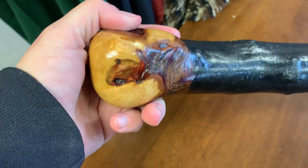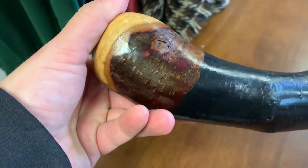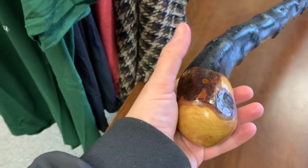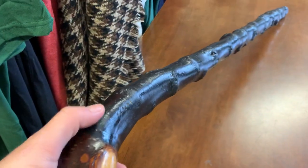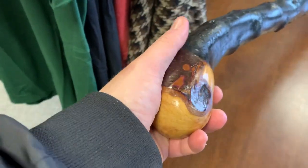There are some lovely natural features here as well. Just rotating it around, you can see it curves right into your hand, making it very comfortable in both the left and right hand. My hand is a bit smaller, but this would be ideal for a taller gentleman with a larger hand who would feel very comfortable with this.